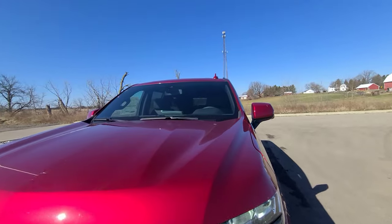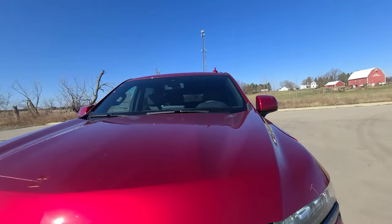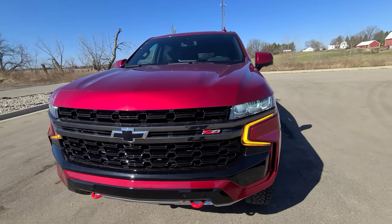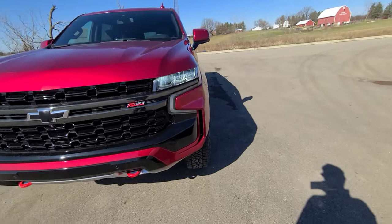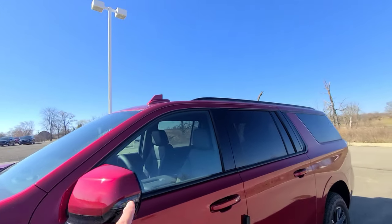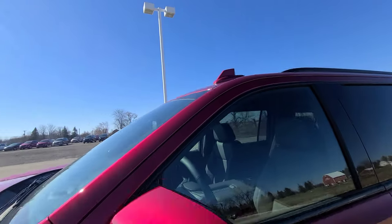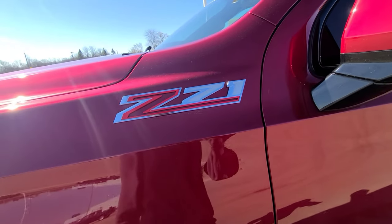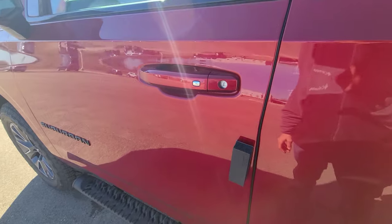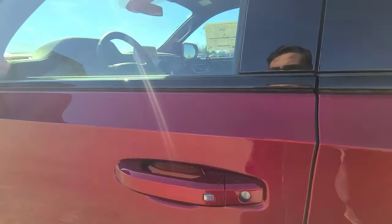Up top there is a camera and radar for the forward collision sensor and adaptive cruise control, though this particular Suburban does not have adaptive cruise — you'd have to go to the Premier or High Country. There is a shark fin antenna and Z71 badging on both sides. The color of this Suburban is Cherry Red Tint Coat with a jet black leather interior.